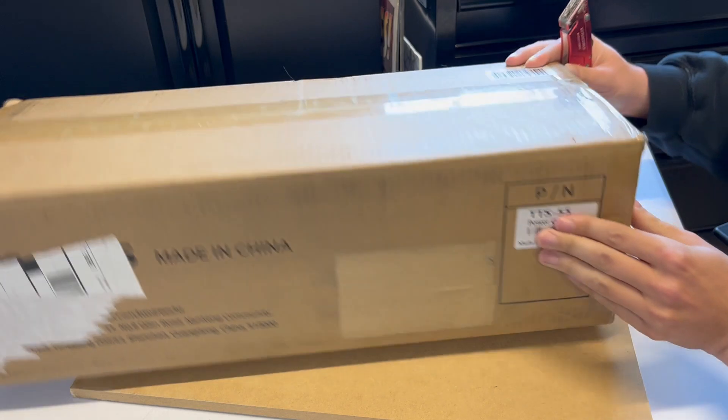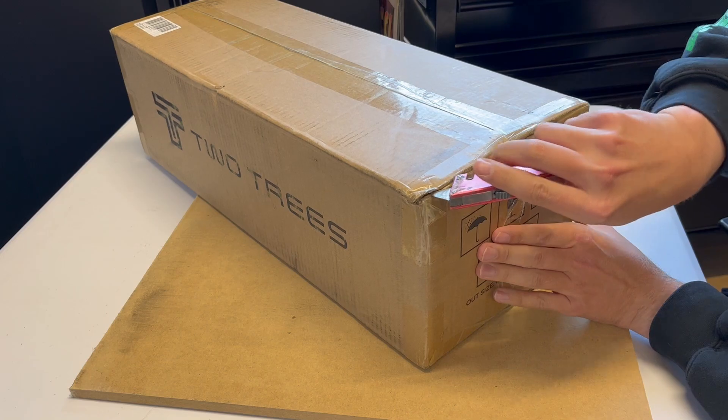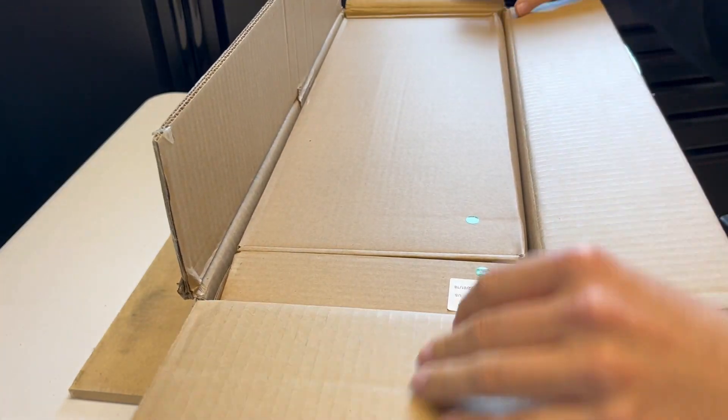It's pretty light. As you can see right there, TTS-55 US — that just means it has a US power adapter in it. Alright, so let's crack this thing open.